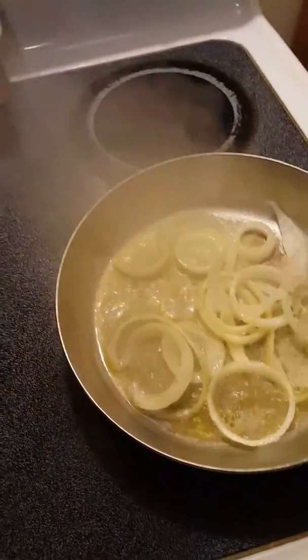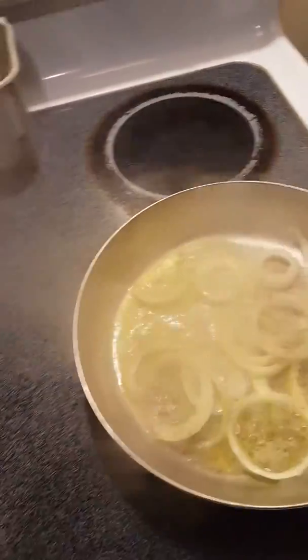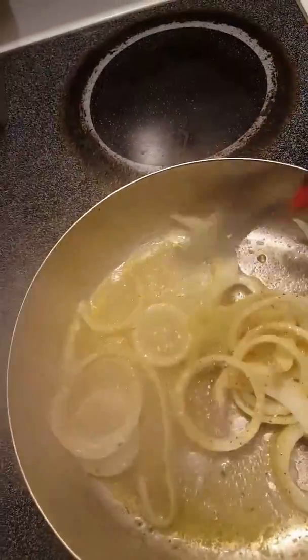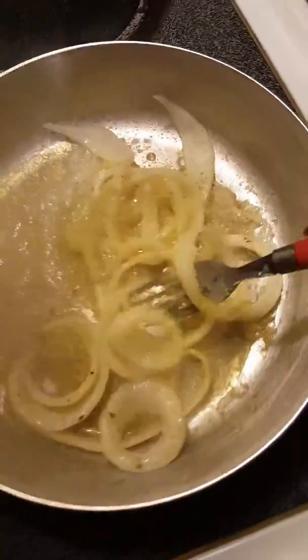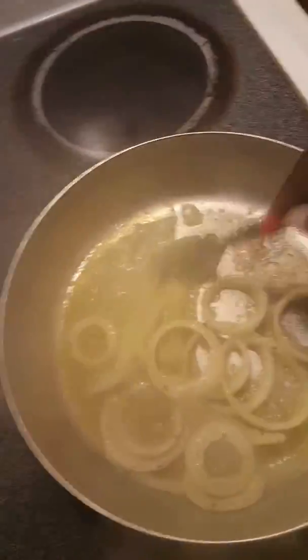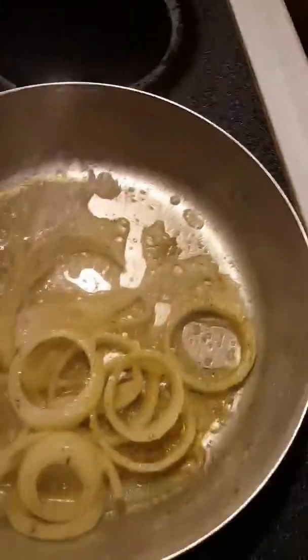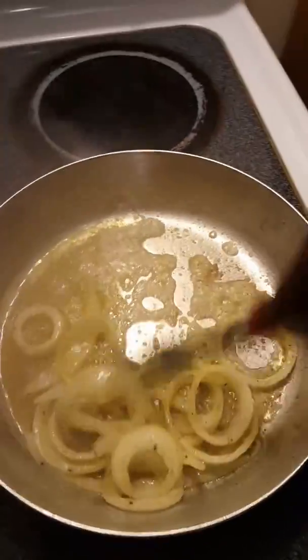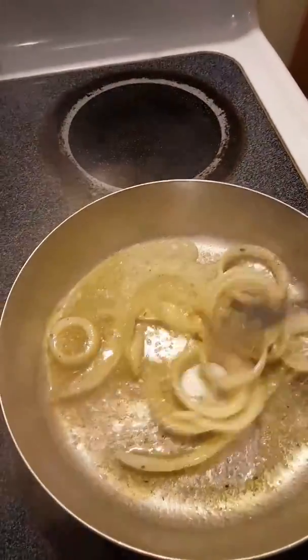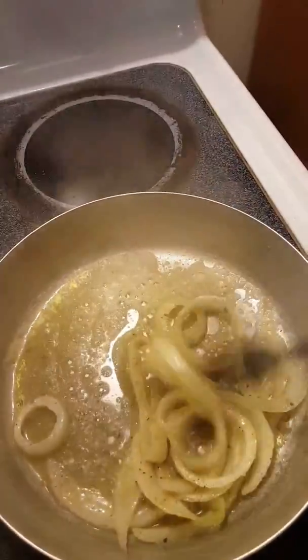Okay YouTube, I'm frying my onions for my steak, and I season my onions. I'm going to fry my onions for my steak, and I'm frying them in butter.